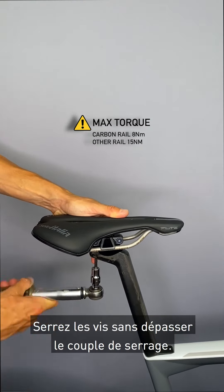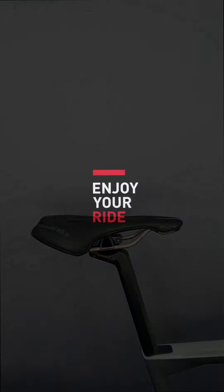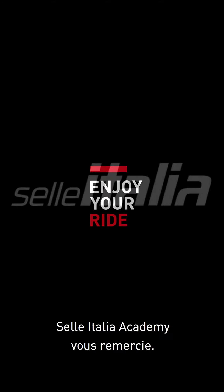Tighten the screw and follow the seat post torque value. Thanks from Selle Italia Academy.